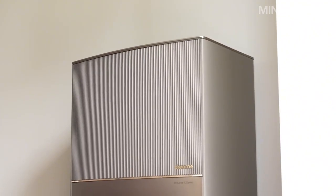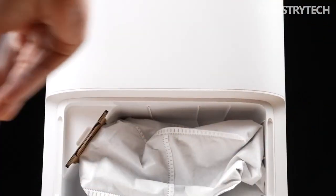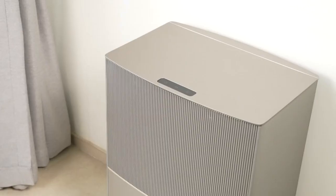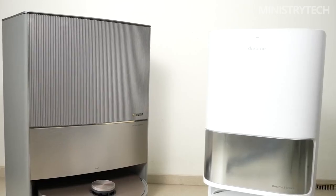The base station and body of the X10 are similar in shape to the square base station and round appearance of the Dreame X1 and T10 series. But the base station features a large area of vertical stripes plus golden frame decoration, and a double space gray plus rose gold color scheme.